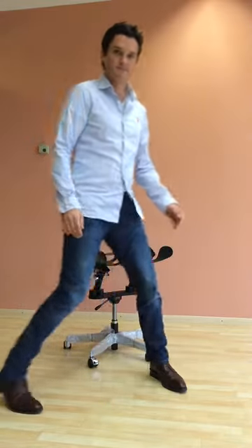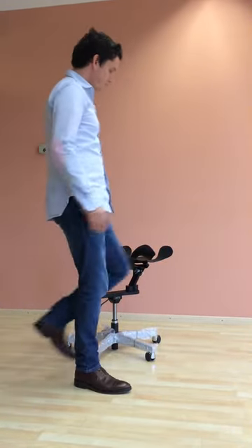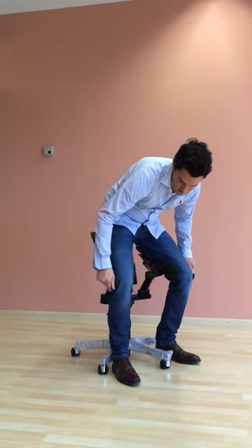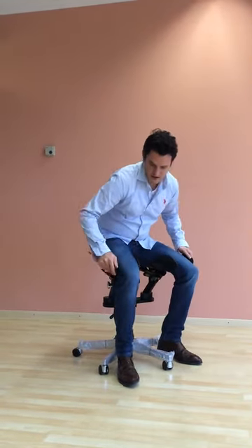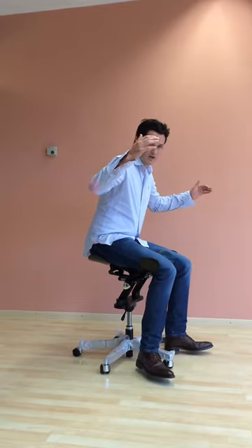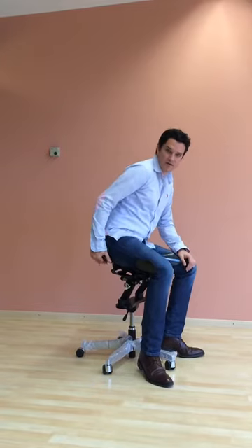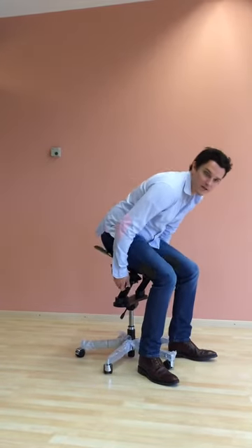Let me show you again. Here's your chair — you stand in front of it, hold it like this, you put your knees and ankle a little bit forward, and you sit down. It's important that in the back the shells go underneath your bum here, or it's going to be uncomfortable.